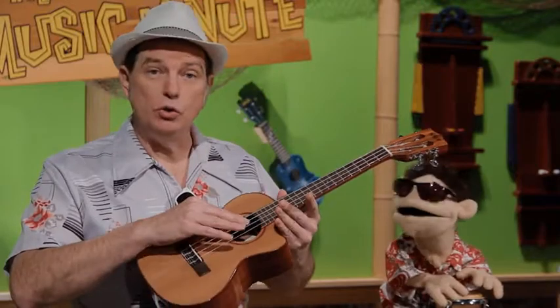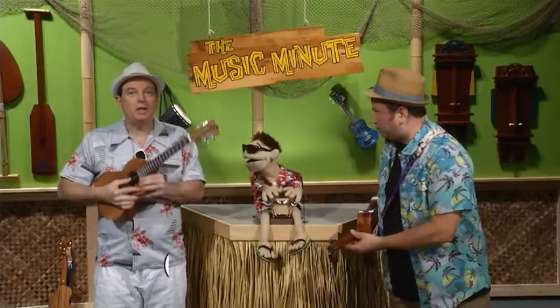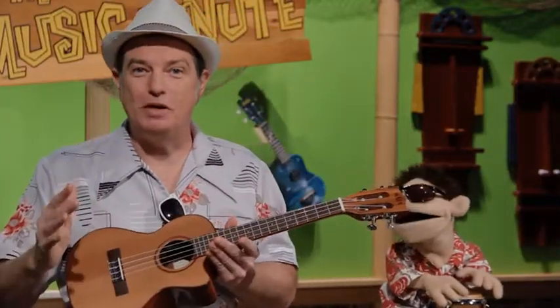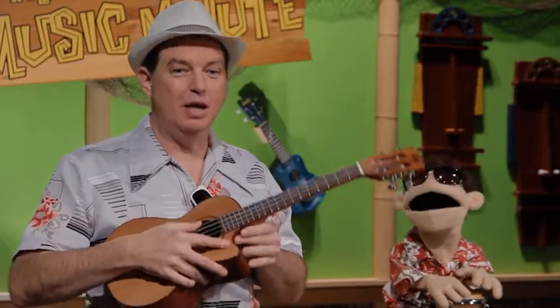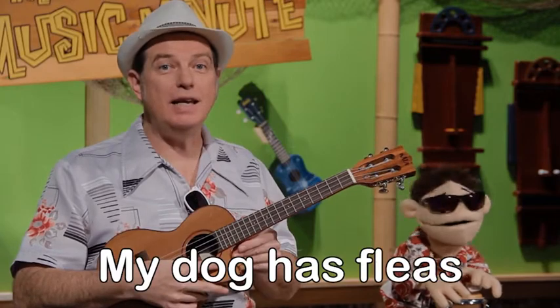There are four strings, so it's tuned to four different notes. And those notes are G-C-E-A. Sometimes people use a short phrase to help them remember, like this: My dog has fleas.